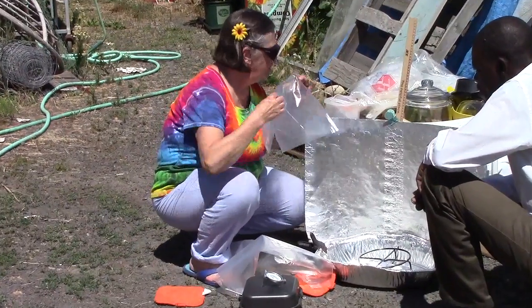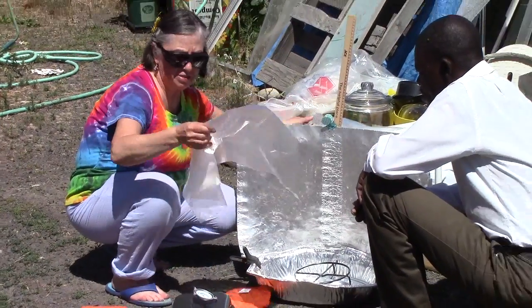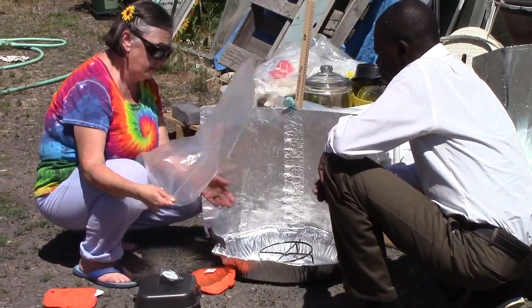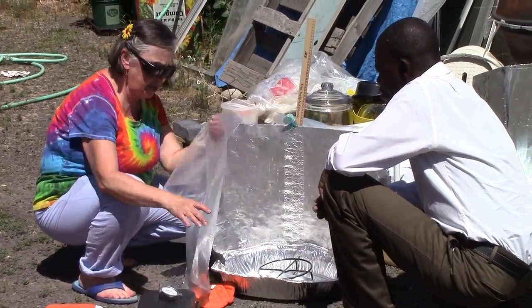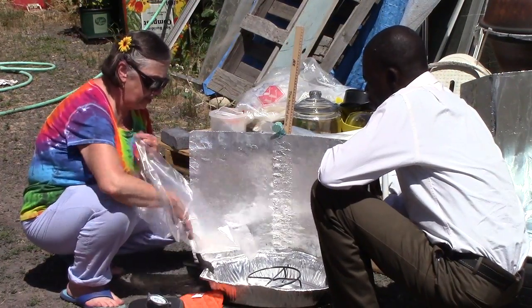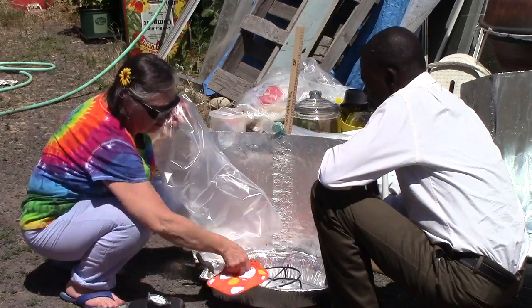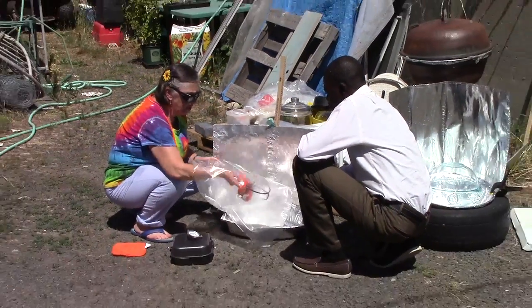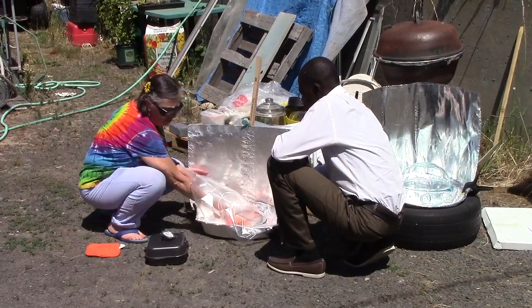I don't think the smaller bag will work, so we will use this — it's the size they sell as turkey size. I'm going to use a pot holder to put the rack inside this bag because that rack is very, very hot. It's always best when you have room and it can fit — put your rack in the bag.